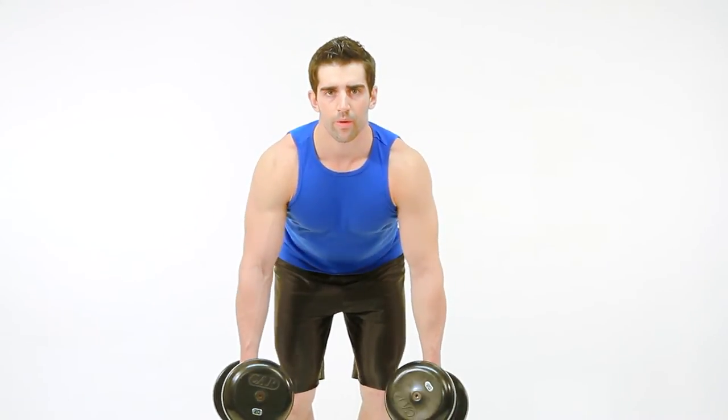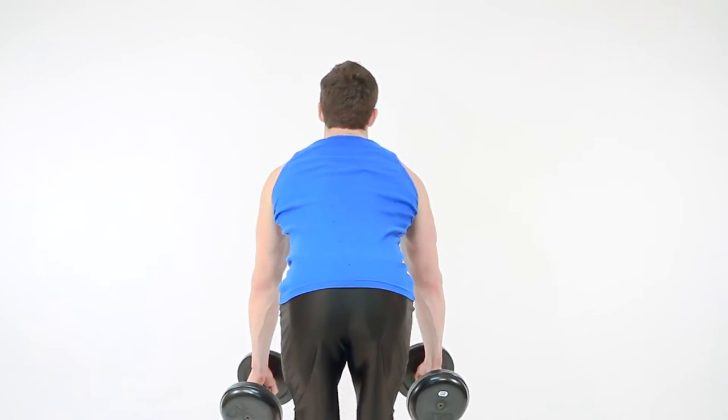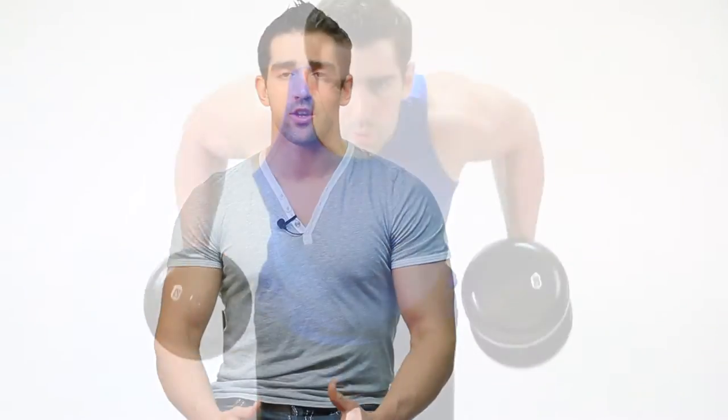Keeping your back in its natural arch position and your knees slightly bent, you want to row the dumbbells to your side and squeeze your back muscles together. If you can envision a grapefruit or an orange placed between your shoulder blades, you want to be able to squeeze the juice out of that orange, so you're squeezing your back together.